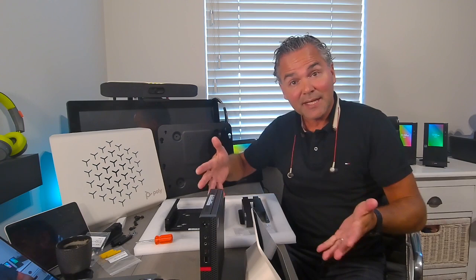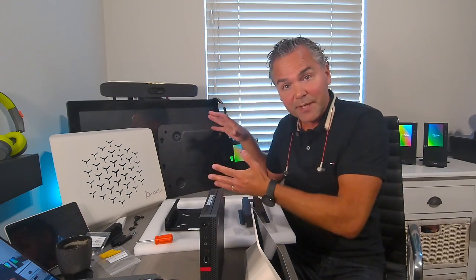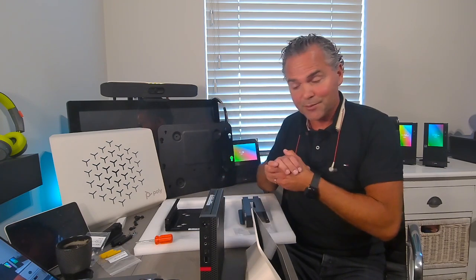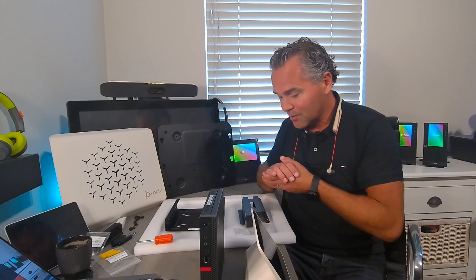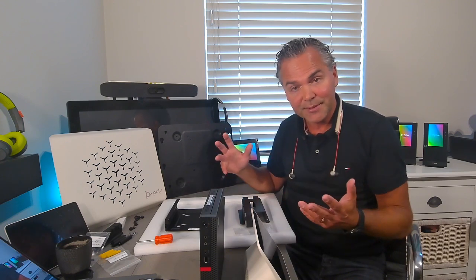This is to get you started quickly, and also included in the package is the VESA wall bracket. In this video I want to show you all the different components and how to put them together.